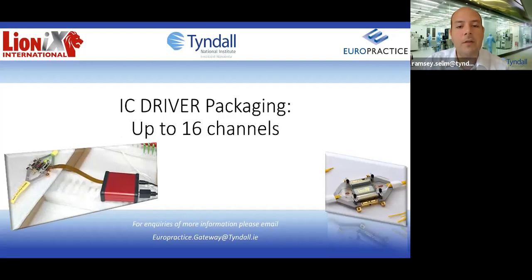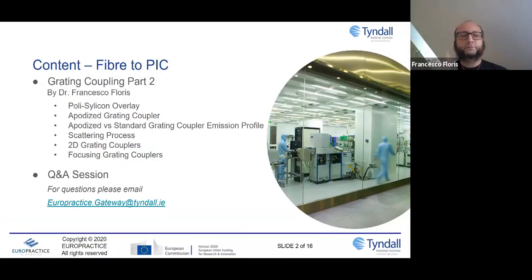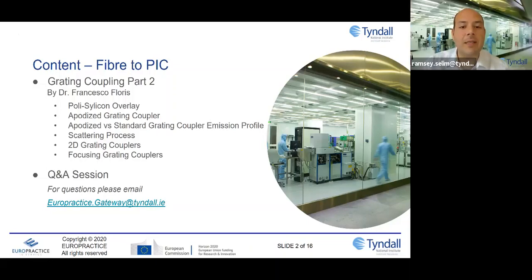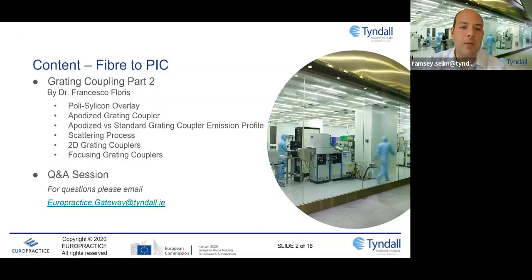Let me introduce you to my co-host Dr. Francesco Flores, Head of the Training Programs. Hello Francesco. And with us as well today is Luca Zagaglia, who is helping develop our grating coupler technology here at Tyndall. Thank you for joining us. Over to you Francesco — tell us what are you going to talk about today?